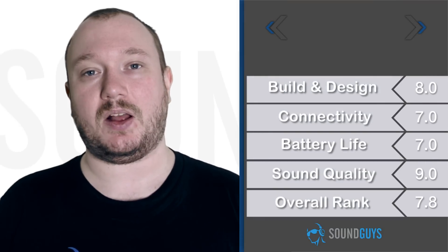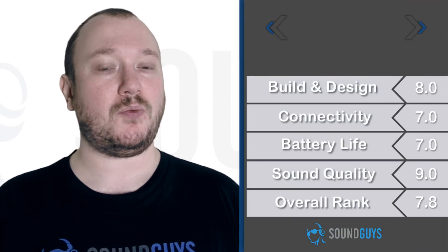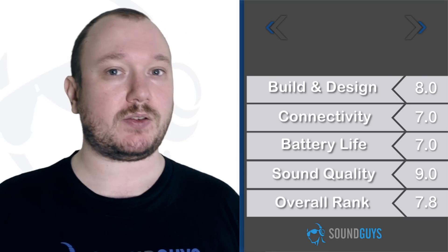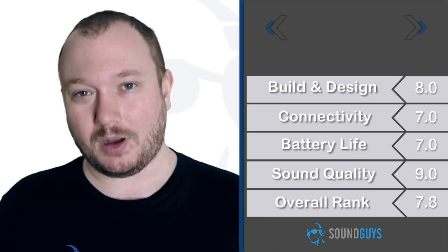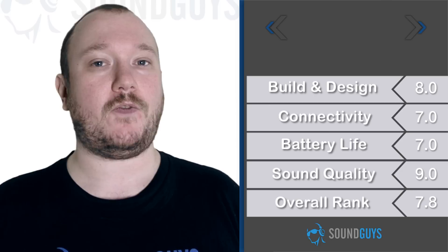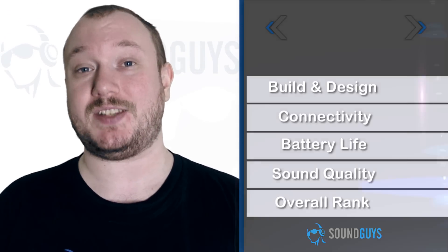These sound great — there's no doubt about that — but the size and weight make them hard to recommend. If you're just going to be wearing these around your house or at your desk, then they might be worth a look, but they're just a little much for most people. We're giving the Blue MoFis a 7.8 out of 10.